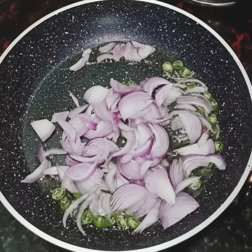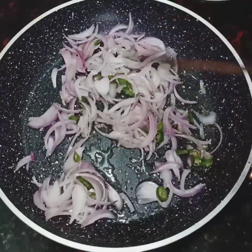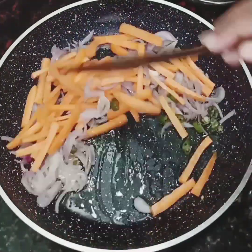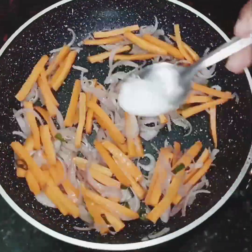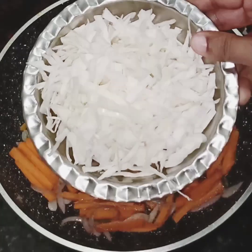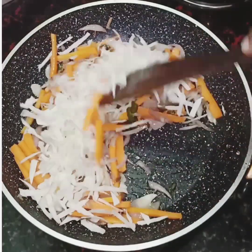Now I will mix it at this stage. A little bit more — let's add a little to it. Let's add cabbage to it. Let's add 3 cups of vegetables. All the vegetables are cooked.